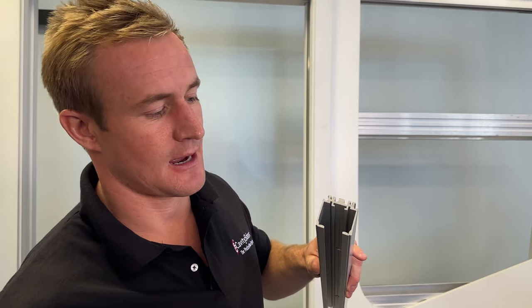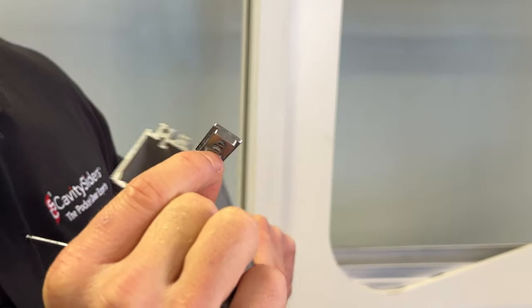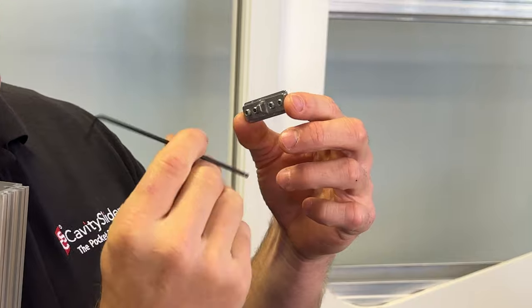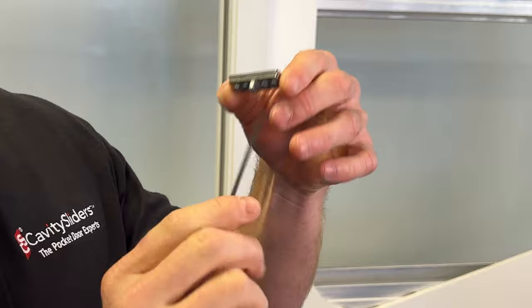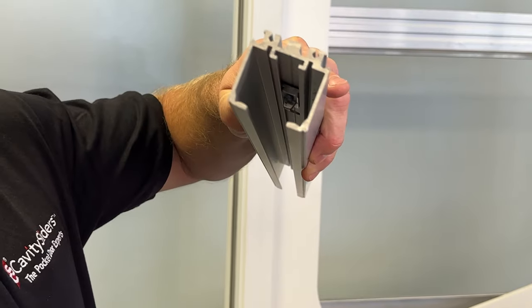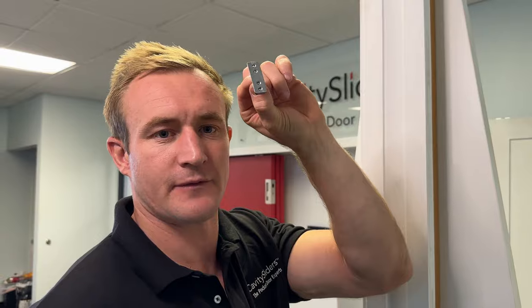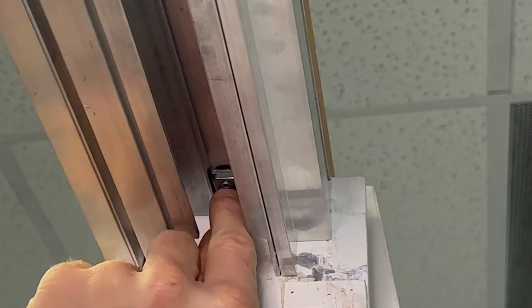Each CS track and frame system comes with a slot that the activator slides into. Before sliding the activator inside, make sure that you unscrew the set screws. The first thing that we install is the activator that goes into the back of the pocket. We insert that through the notch in the slot.